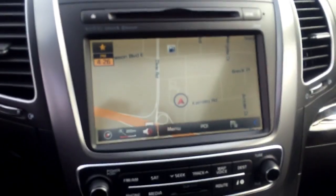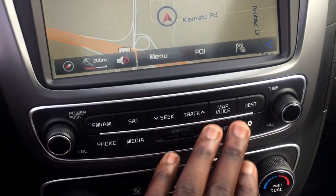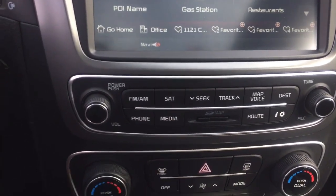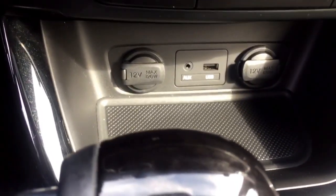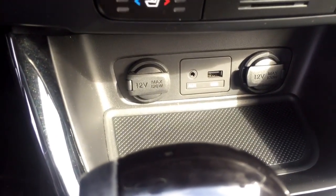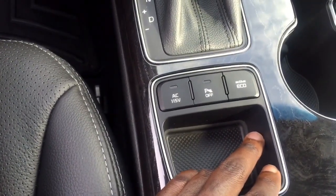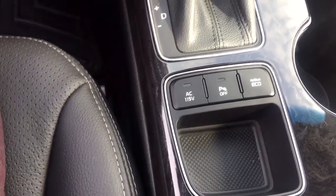Now heading onto the center console — your clock, your in-dash navigation system. Right underneath that, lots of information: your phone, your media, very nice. You do have your climate control, and then underneath that is your two power outlets, your auxiliary and USB inputs. Great feature here — your active eco to save you tons of gas. Conveniently located there, your parking sensors that beep, and then your AC.